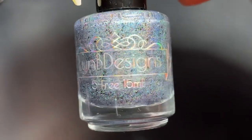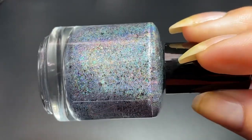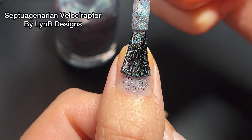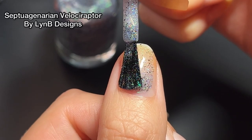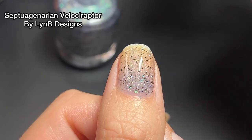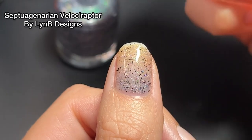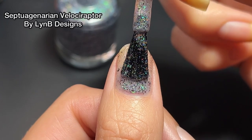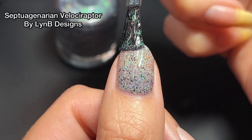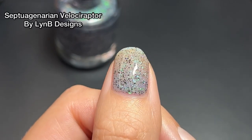This is Septuagenarian Velociraptor, paying homage to Miss Mary Berry, and this is by Lynn B. Designs — the guest maker for this month's Fandom Flakies. I'm a huge fan of Lynn B. Designs; I have a ton of her polish and I've yet to be disappointed. In one coat this is pretty sheer, so you've got to go in for a second. This polish is a muted denim blue base with scattered micro flakes that are black, as well as green-to-blue-to-purple shifting flakies and scattered hollow.